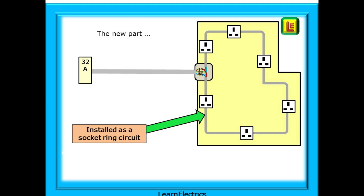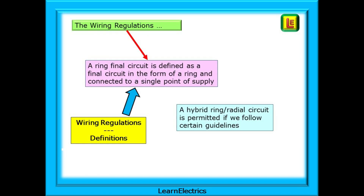The new ring circuit will be installed in the converted conservatory as shown. What does the definitions part of the wiring regulations say? It says a ring final circuit is defined as a final circuit in the form of a ring and connected to a single point of supply. In our case, that single point of supply is the junction box where the old 6mm cable ends. If we follow certain guidelines, everything will be fine.